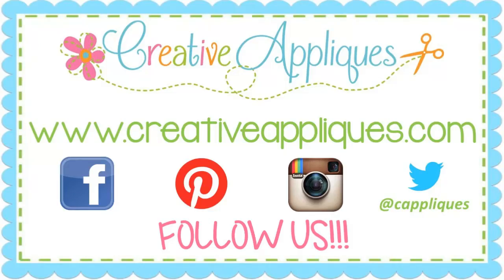I hope this information was helpful. Until next time, this is Dawn from Creative Appliques.